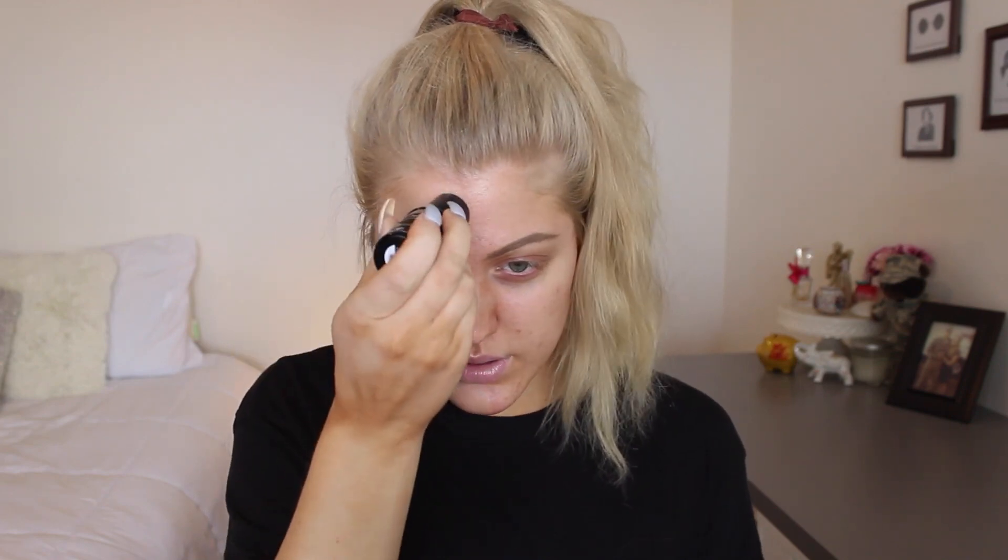I'm going to do this side first and use the sponge on this side. I'm just going to do a few swipes. It blends out pretty nicely with the sponge. Let me add a little bit to my nose. I pretty much covered everything and completely evened out my skin, as you can see on each side.